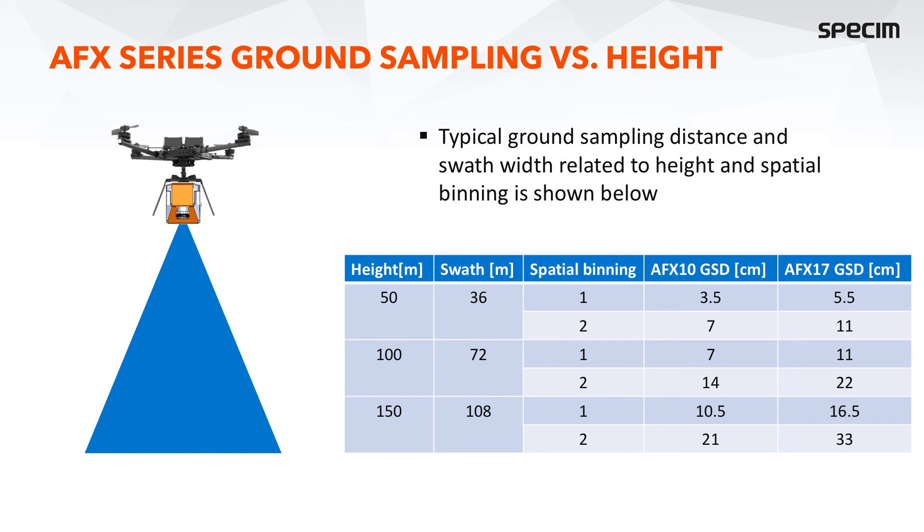This table illustrates different ground sampling distances as a function of height. Flying at 50 meters, the GSD on the AFX-10 is 3.5 centimeters and on the AFX-17 is 5.5 centimeters when using spatial binning of 1. If you bin by 2, the GSD values will be doubled. Flying higher, GSD values range from 7 to 33 centimeters depending on altitude. The GSD changes linearly as a function of height, and we always provide a spreadsheet for calculating these values accurately for each system.